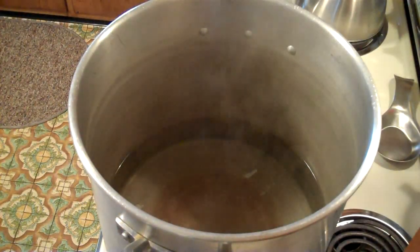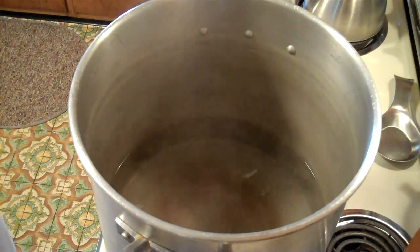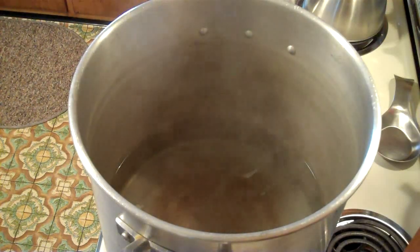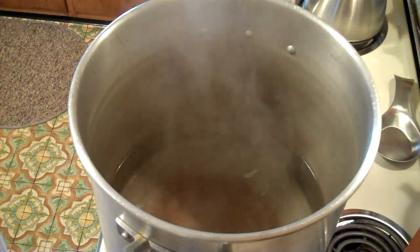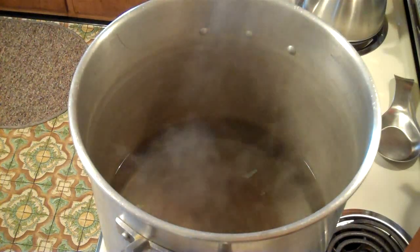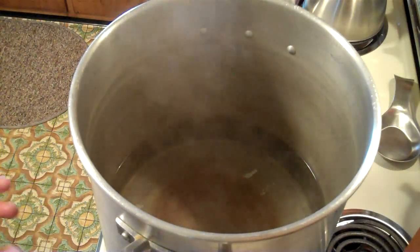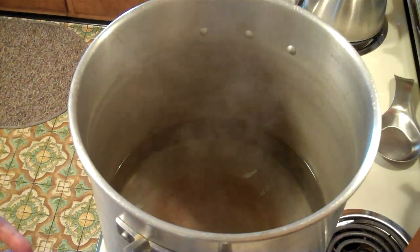Today we are brewing a wheat beer from an extract. This is the first time that you all have seen me actually brew an extract beer — everything up to this point has been all grain. The reason I'm doing this is because I am completely out of homebrew and have been buying quite a few of these store-bought beers. I like mine better, to be real honest. So I'm going to brew a wheat beer and I'm probably also going to put cherries in some of it, and some peach extract that I bought, and maybe even some elderberries.